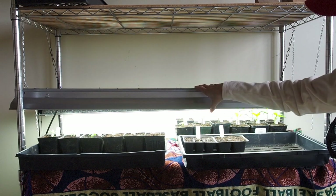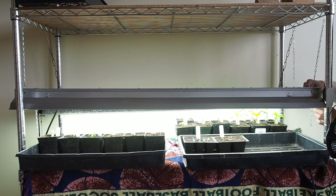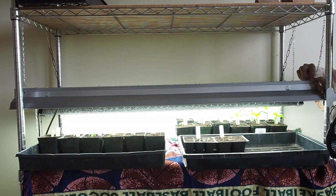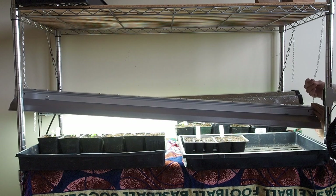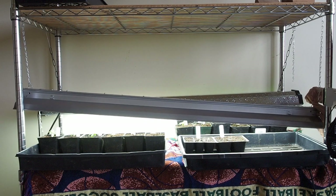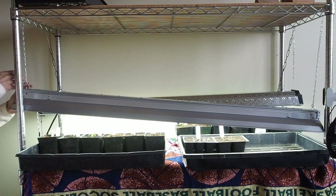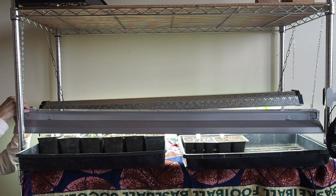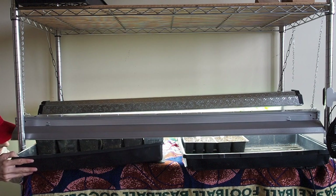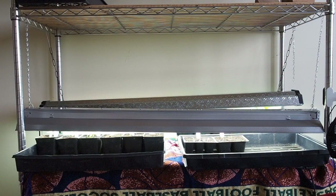I'm just using fluorescent shop lights. You want the light to be really close to the seedlings — if they're not close enough the seedlings will get very leggy, and you don't want that. So I'm going to lower the light so it's about an inch or two above the seedlings, and I'll lower this side too. You'll need to check it and raise the lights as they grow. That should be good.